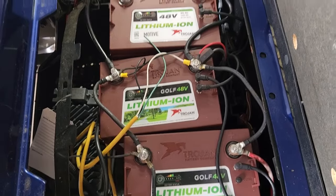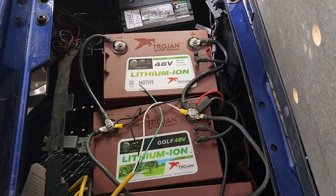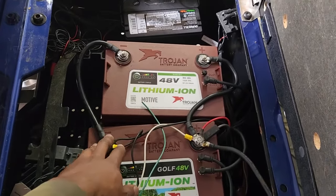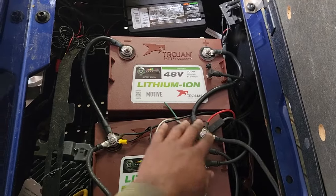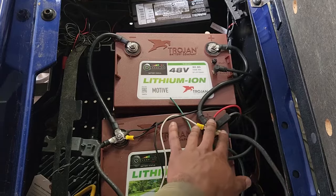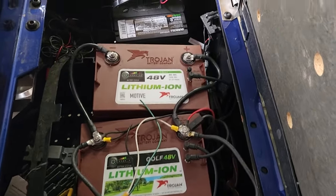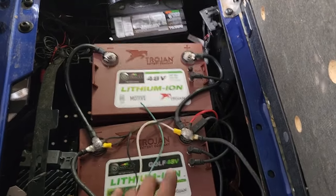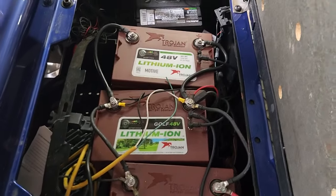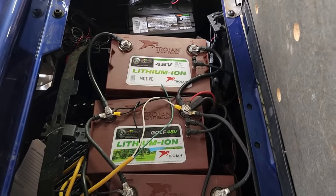Every time you charge lead-acid batteries, there are hydrochloric vapors released into the air — they're corrosive and corrode the terminals. It primarily affects the positive terminal, I believe, because of the way current flows from positive to negative.